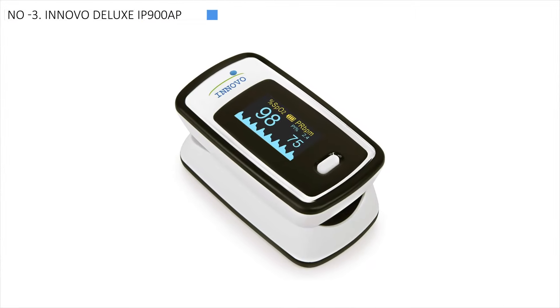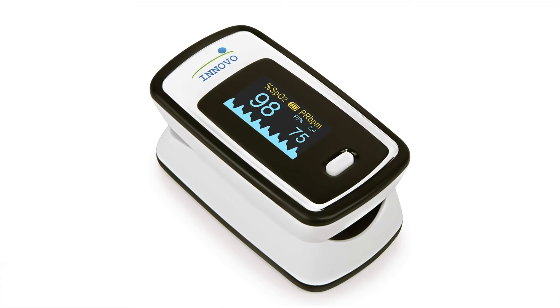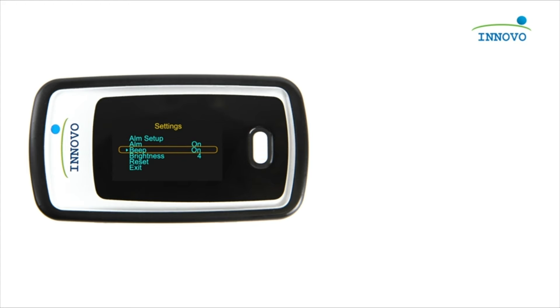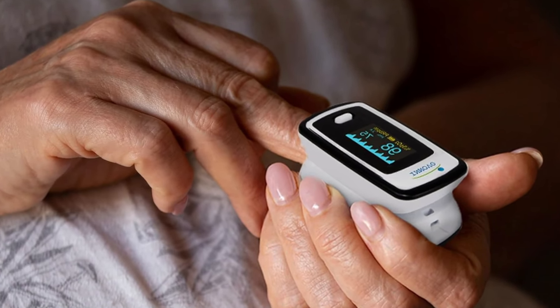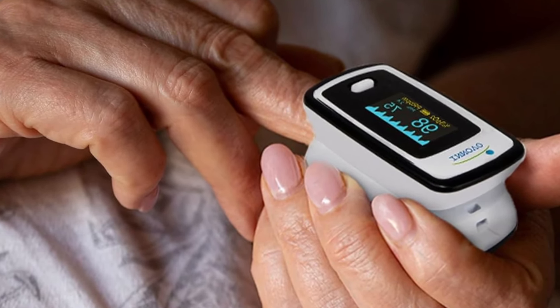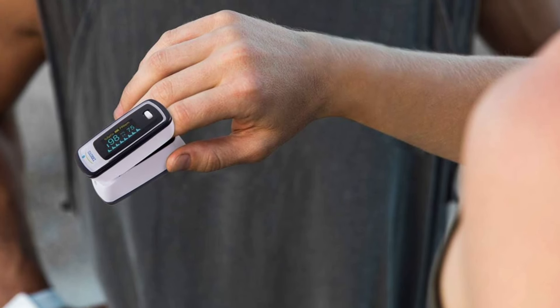Innovo Deluxe IP900AP claims the third spot as the best comfortable option available. The Innovo Deluxe IP900AP monitor is a user-friendly and dependable device that performed well in our tests. It's effortless to use — just insert the batteries, and it quickly measures your SpO2, pulse rate, and perfusion index. You can customize it by setting high and low alarms for SpO2 or pulse rate, adjusting display brightness, and rotating the display readout.